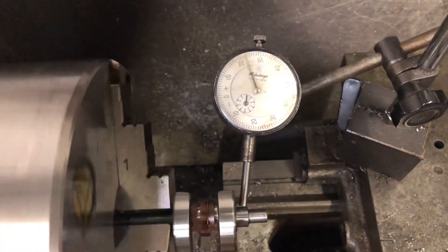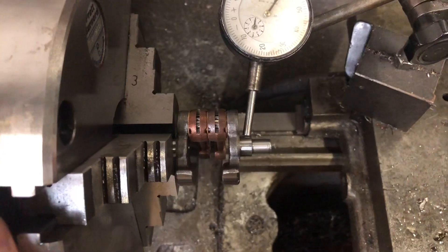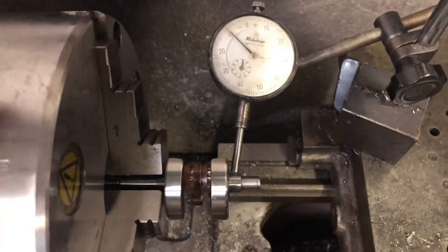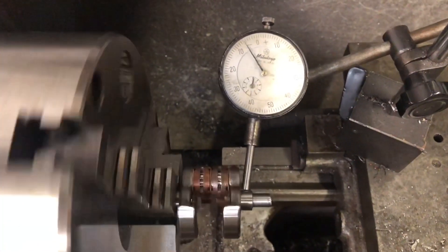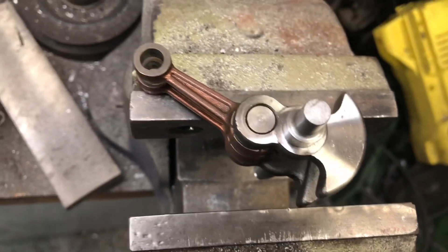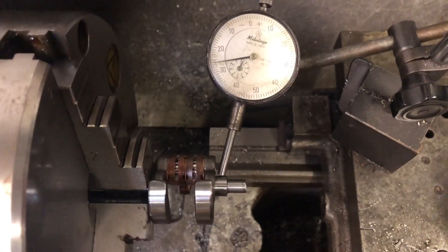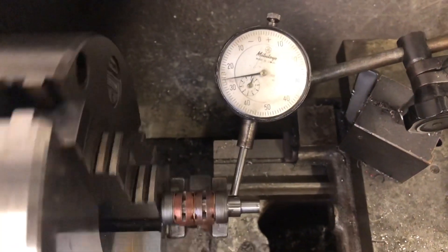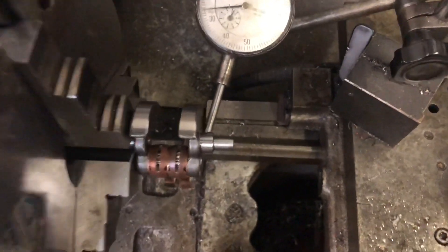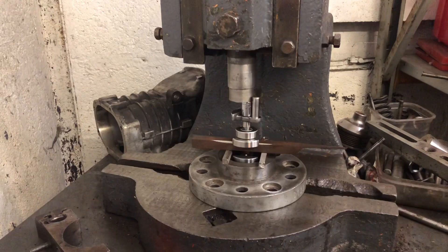It's up 20 thou, 25 thou. I'm just going to reduce that by tapping it with a hammer in the correct direction and closing it down in the vice to get it down to zero. Close that off in the vice — down to 10 thou. This is the technical hammer hit. Check it again. That is a perfect use of a hammer — we are down to about a quarter of a thou. If you know what you're doing with a hammer, that's a perfect example of it; it doesn't happen very often. So that's set up on the press — let's push it together.